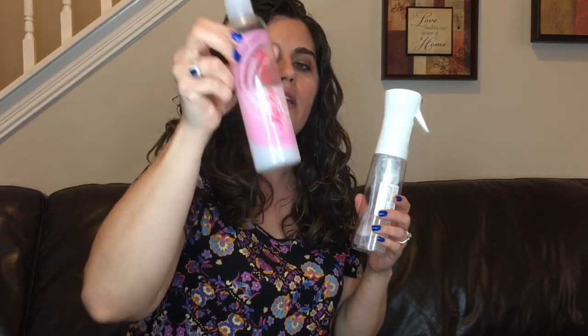I usually do conditioner and water — about a third of the water volume will be conditioner — and I'll use Kinky Curly Not Today or something like a more natural conditioner, and then I'll just mix it up and spray it. This one sprays finer and longer than a regular spray bottle.